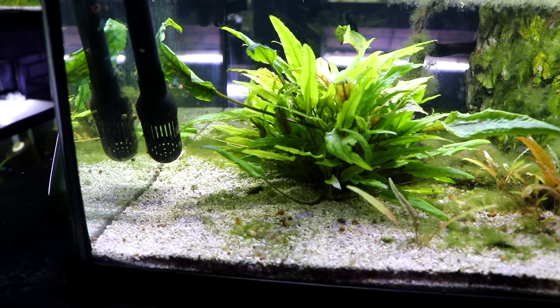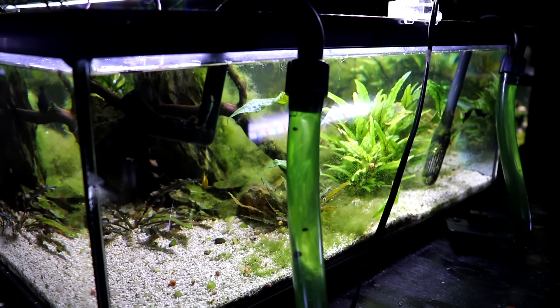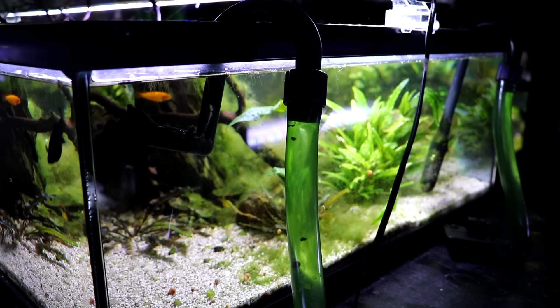Canister filters are also really quiet and give you a lot of space for filter media, making them excellent at all three types of filtration: mechanical, biological, and chemical. They give you a lot of space to customize to your needs. The downside is cost — canister filters are the most expensive of the filters discussed, with larger models from Fluval or Eheim often running two, three, or four hundred dollars.